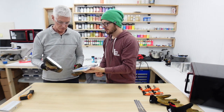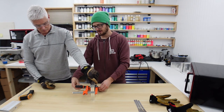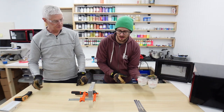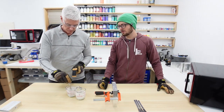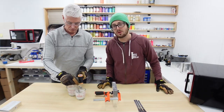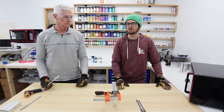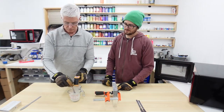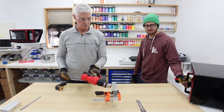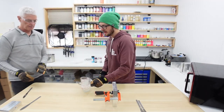Close the mold again with one clamp high and one low. The plastics are starting to gel up, so stir them and check temperature — they're both at 380. We're going to throw them back in the degasser.